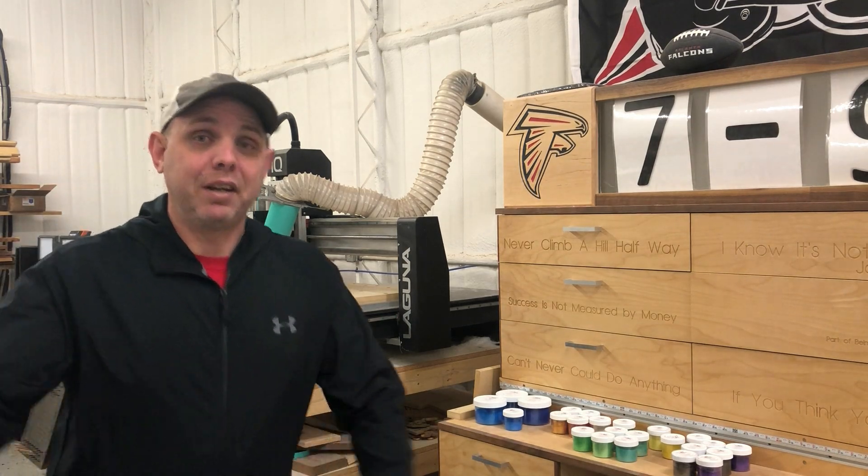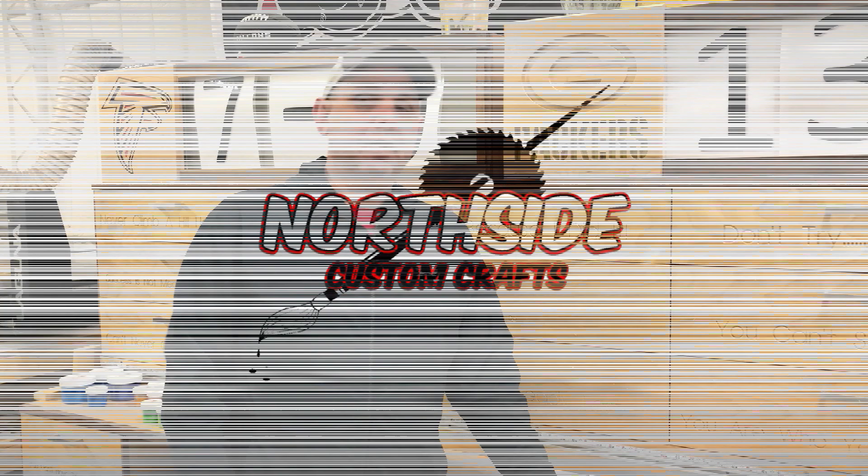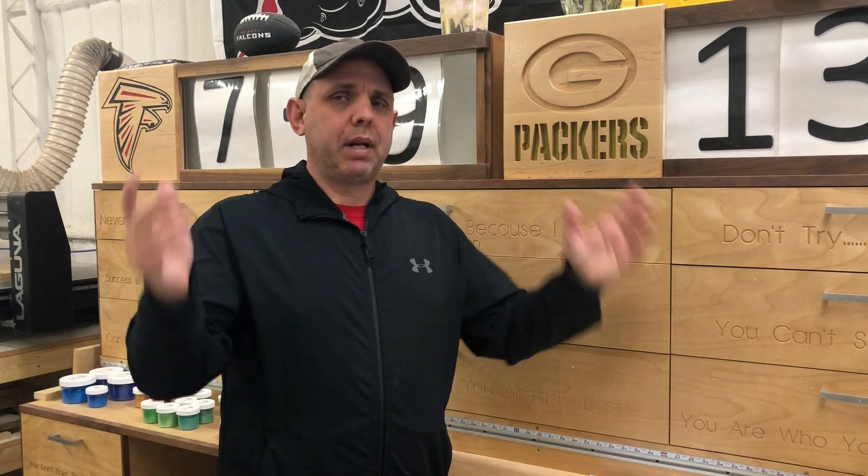Hello everyone, time for a shop update. This month I'm going to do two featured YouTubers. There's a lot of people out there who only do these once a month, so why not do two?